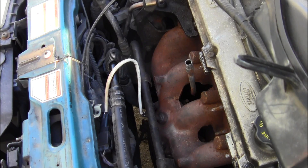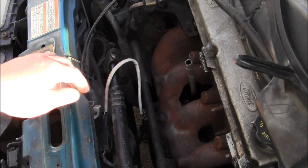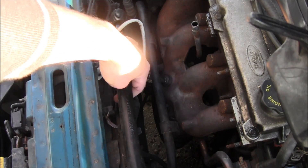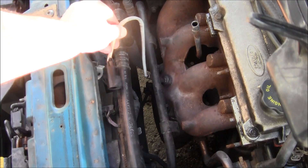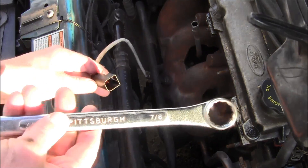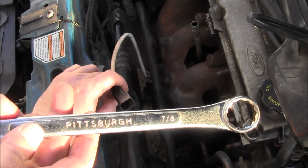How to remove and install an O2 sensor. Here is the connection right here. I already did the grunt work so I can just pull it out. Once you get your electrical connection pulled out, on this one there's a little tab right here — you just push in and it goes.